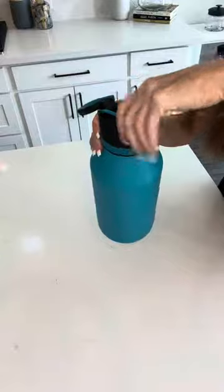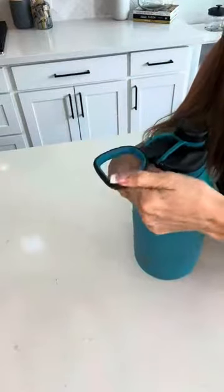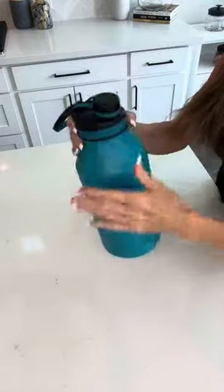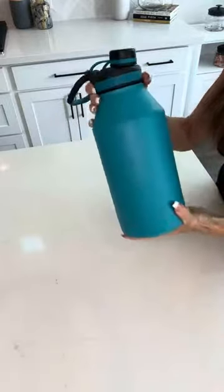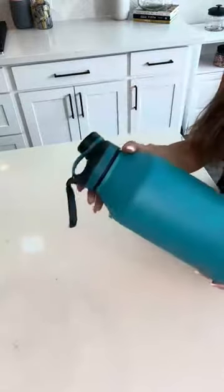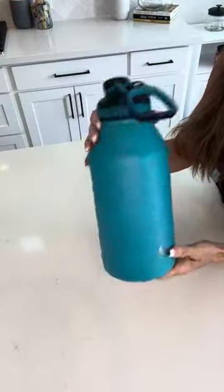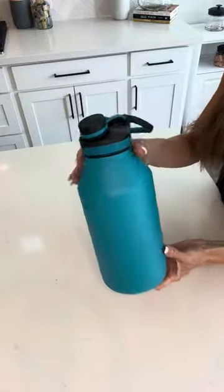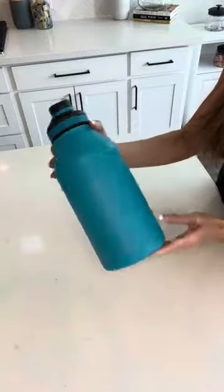It also has a nice handle here for carrying it or putting it on your bike handlebar or whatever you need to loop it on to. I did want to point out that I've tested this multiple times and it does not leak or drip. It's very secure, so even if it's rolling around in your car or in your gym bag, it's nice and sturdy and isn't going to leak or spill all over.